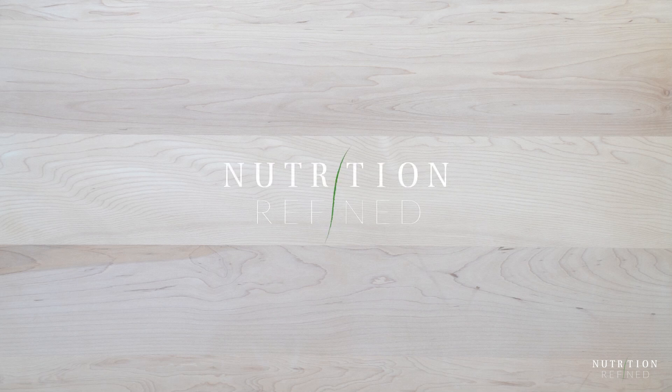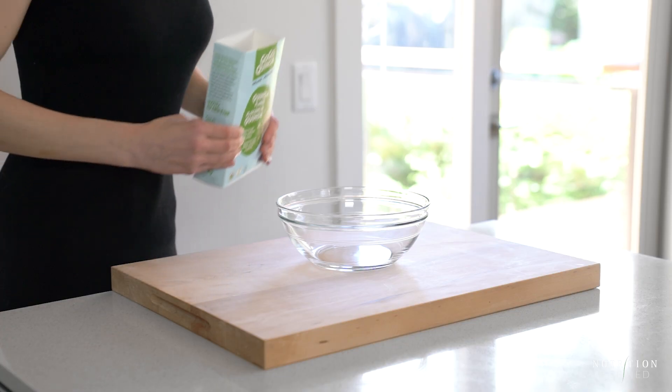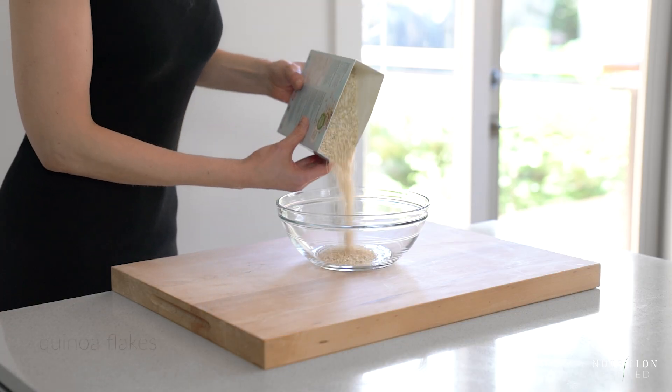Hi everyone! In today's video I'll show you how to make protein-packed peanut butter balls without any protein powder.